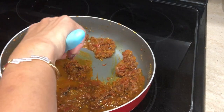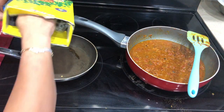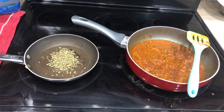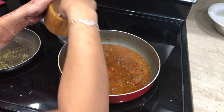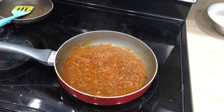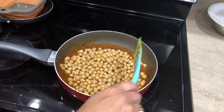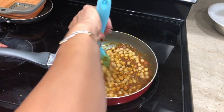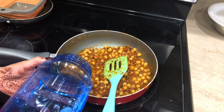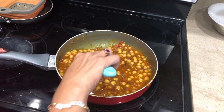On the other side I'm gonna dry roast kasuri methi — this is totally optional but I'm just gonna roast it for about a minute or so. Then I'm gonna add salt to taste into the gravy as well as the kasuri methi, and then add the chole to this gravy. Chole, rajma — all these things the more you let them simmer the better they taste. So I'm gonna add water, cover that, and let it simmer for another 10 to 15 minutes. Believe me, this chole came out so perfect.